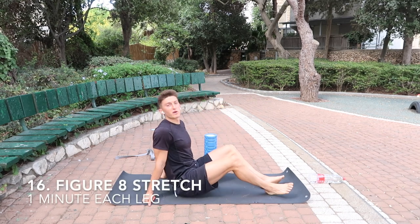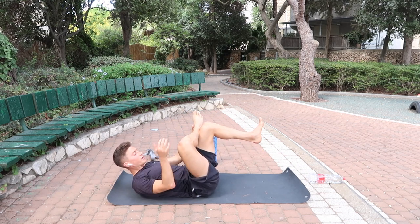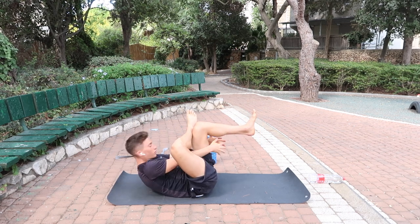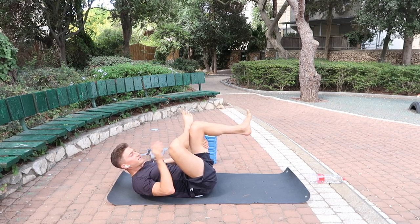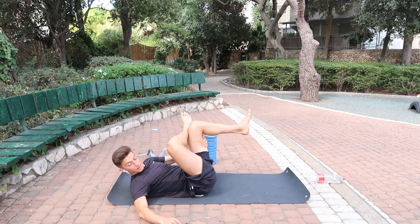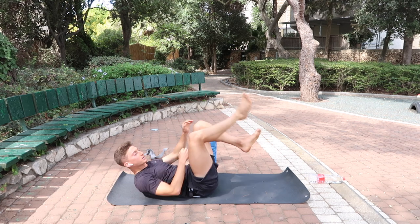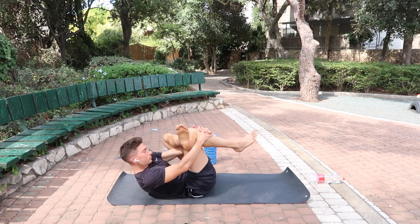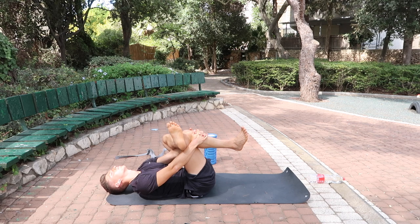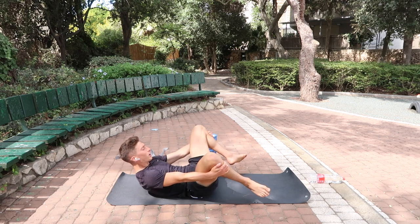Next thing we're going to do is a figure-eight stretch which is going to stretch the glute very nicely. If you've done yoga you've seen this before. Put the ankle on the knee, reach through, and pull the leg towards you — this knee goes out, this knee comes to you — and you should feel a nice stretch in that glute. After that, open the groin a little bit: pull your knees in and let them go out — 10 circles.